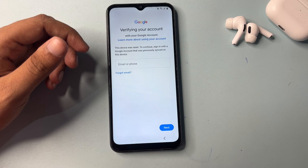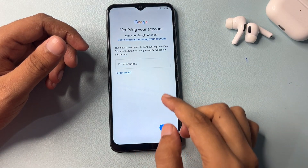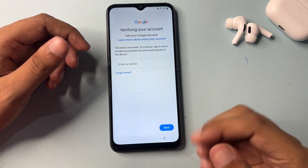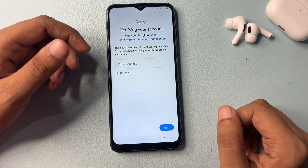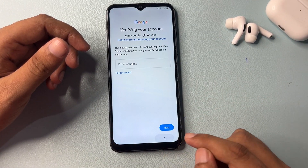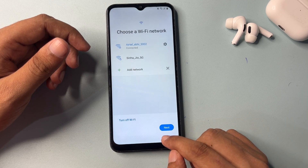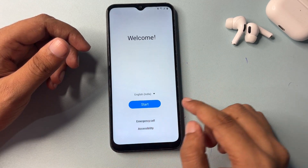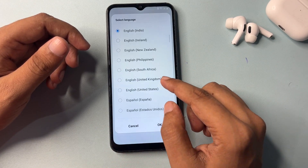Now you can see it's asking for your Gmail ID and password. If you remember them, you can proceed. But if you don't remember your Gmail ID and password, you'll notice there is no skip option here. I will show you how to get a skip option from this screen. Go back, then back again, and again back.